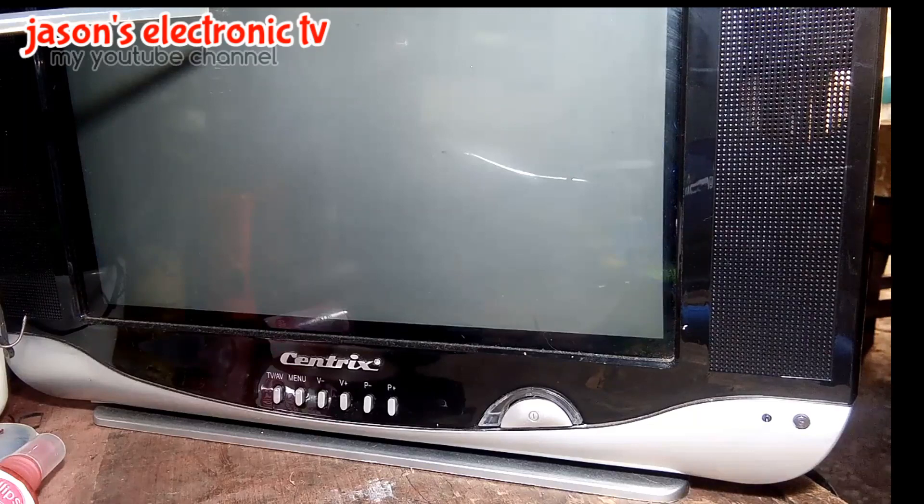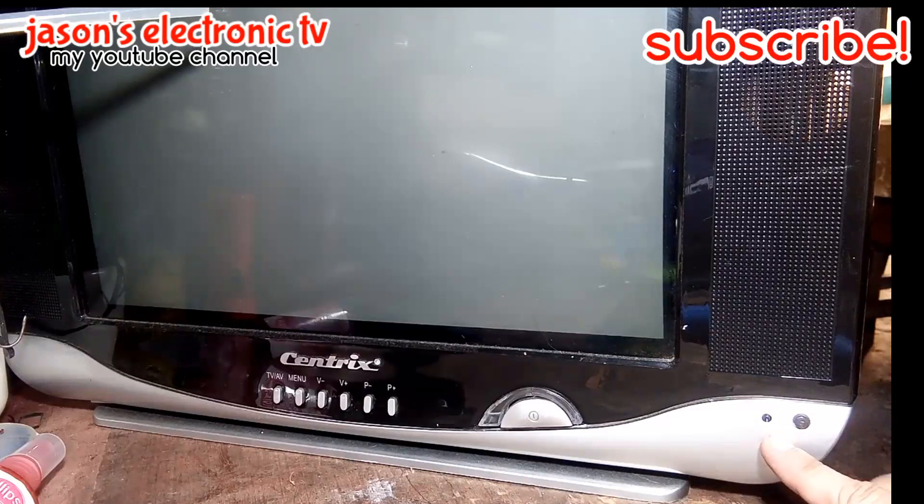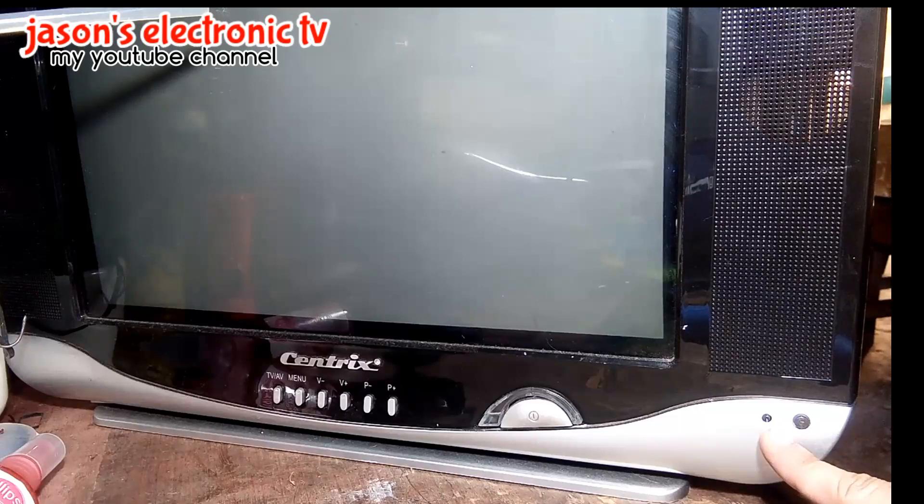Hi guys! So, meron tayo dito ulit inaayos na TV. Yung problema niya guys is nag-blink lang yung red indicator niya dito. So, titestingan natin siya guys.